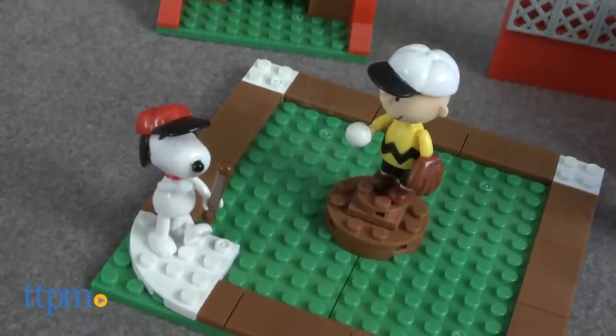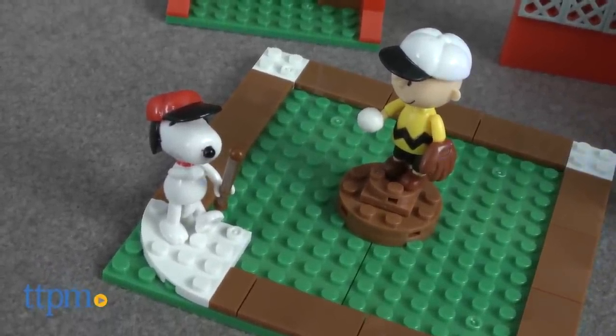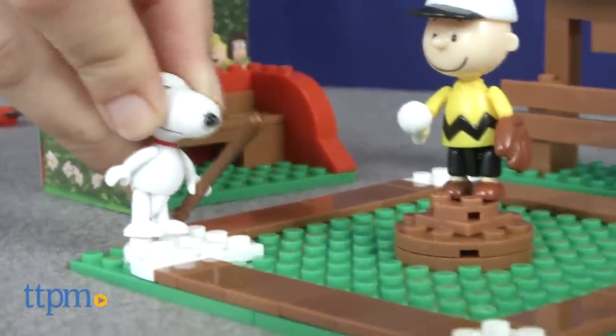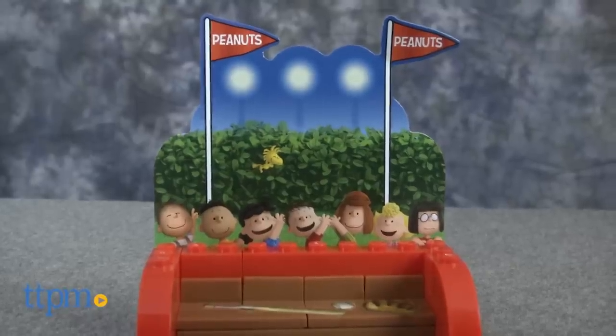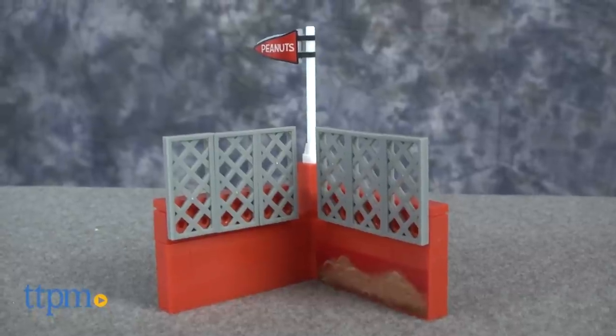Part of the Crazy Art Light Bricks building system, this set allows kids and collectors to build a 3D construction of the Peanuts Gang's baseball game, complete with a baseball diamond, bleachers, and a cardboard Peanuts cheering section. It comes with 94 brick blocks.